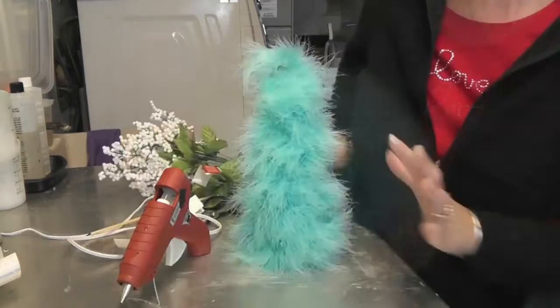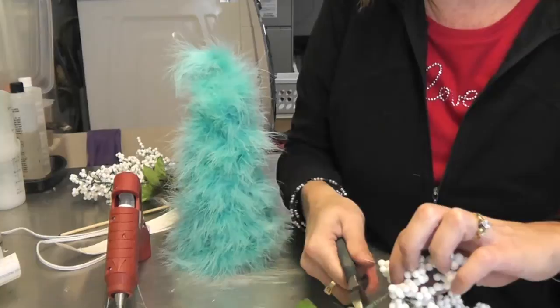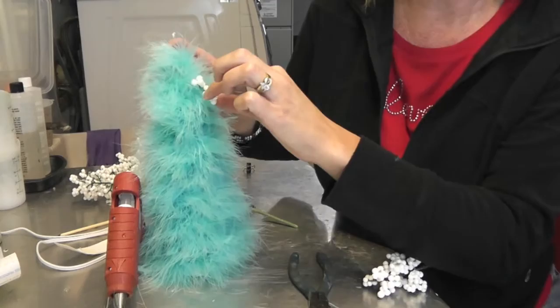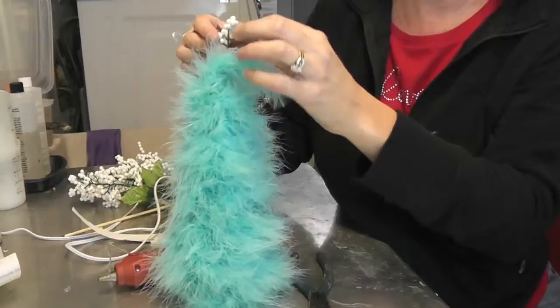Knowing this was going to be a blue tree, when I was at the dollar store I got a couple of these little bunches of berries. I'm going to take my wire cutters and cut a bunch off. Then I'm going to cut them even more because this is a pretty big bunch to be putting on all at once — I want little bunches. If you cut them even more you can do little bunches of berries all around. I'm going to put one right at the top too, and put a dab of glue in there to hold the berries in place. Then I'm going to do that all around the tree.